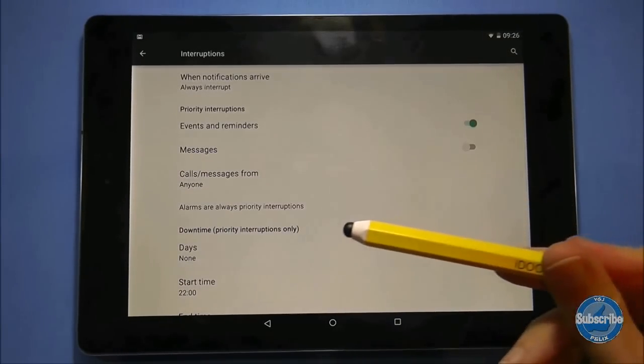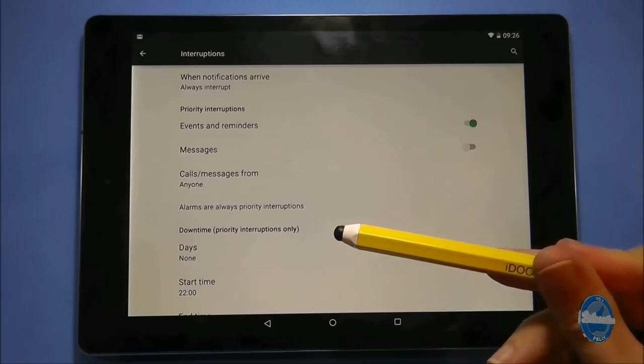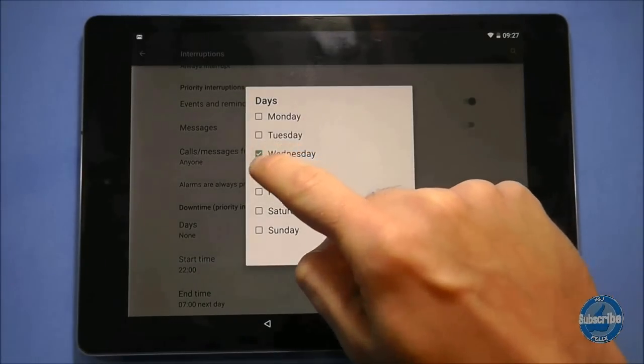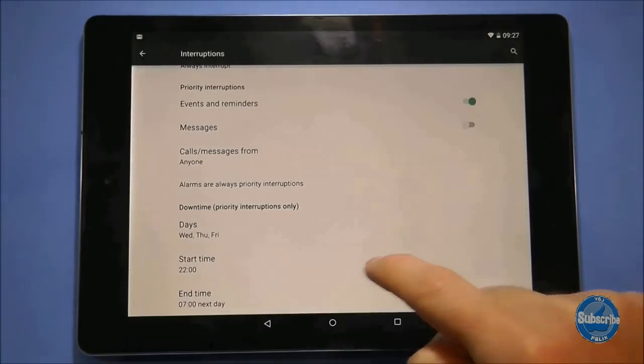At the bottom of this screen you can schedule what's called downtime, whereby you set days and times where only priority notifications are signalled. This does not affect alarm notifications.